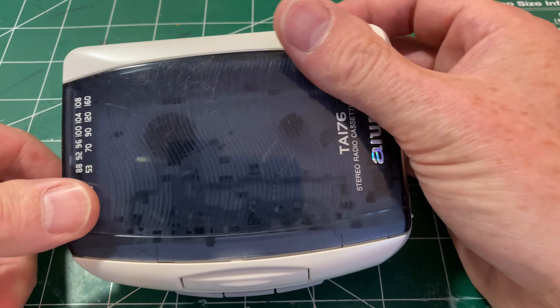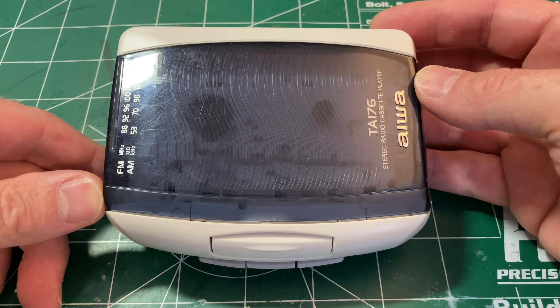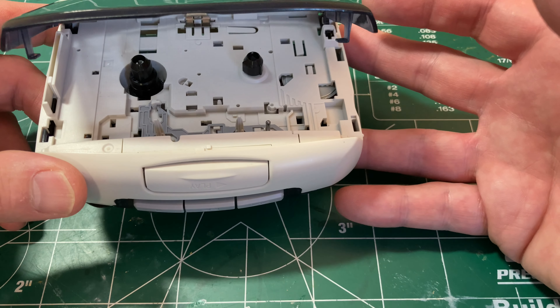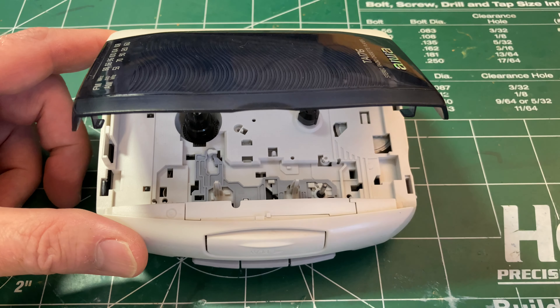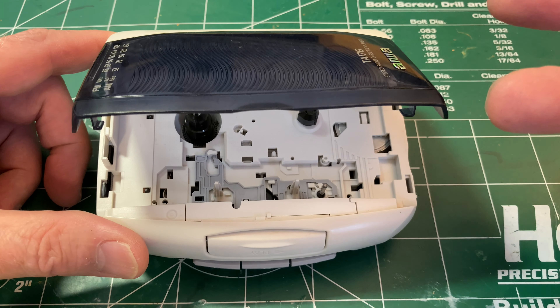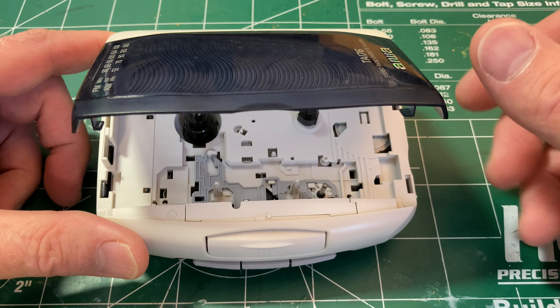This Aiwa doesn't work, and I can't really demonstrate what it's doing on camera. It doesn't have enough torque to drag a tape through the mechanism. My suspicion is that the belt is slipping — a reasonable guess given how old it is and that the belt has probably gone hard.